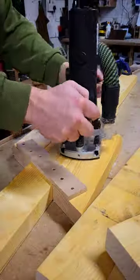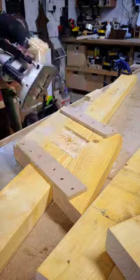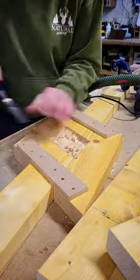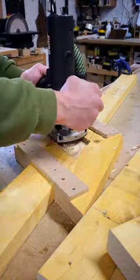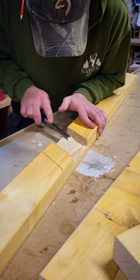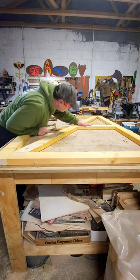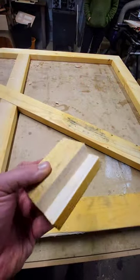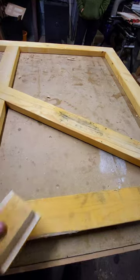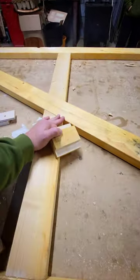Let's show you how the jig works then. This is the piece that I was using to set the height on the router. I've got this set to 19 millimetres, because this being 38, so half of 38 is 19. So that should give me the right thing.